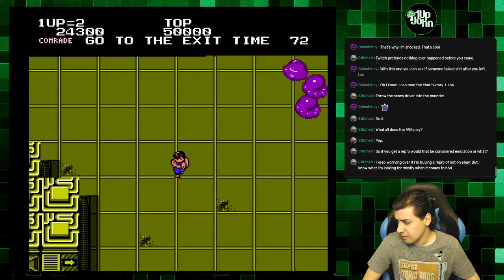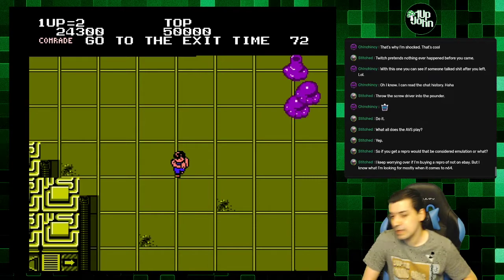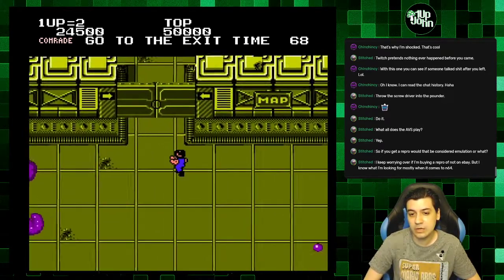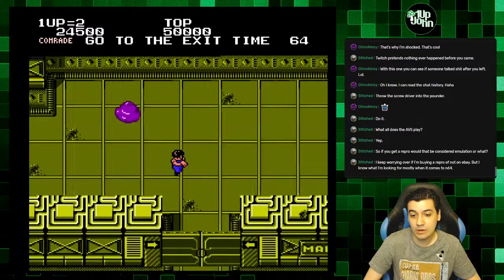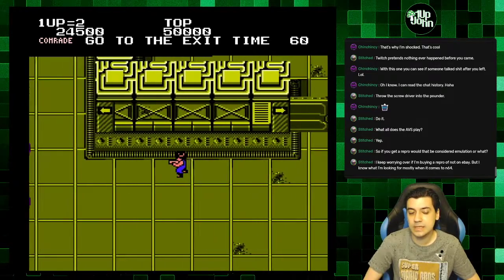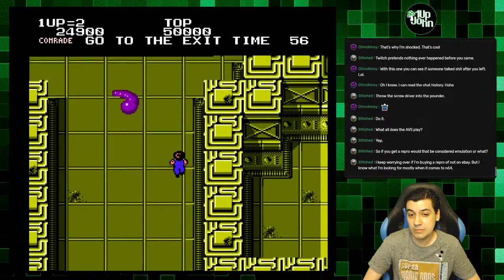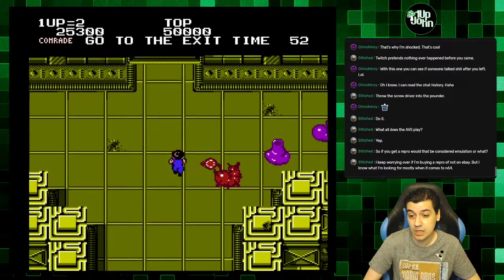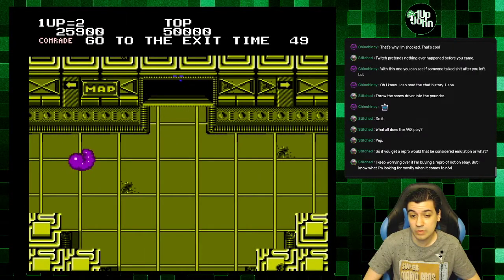The problem with eBay is sometimes you intend to get the original cart and you end up getting a repro. A sign that it's a repro is if it's a very rare game and it's going for a cheap price — like if it's an extremely rare game like Little Samson and they're charging 20 or 30 bucks, that's a repro.